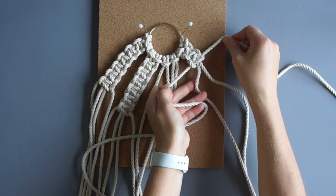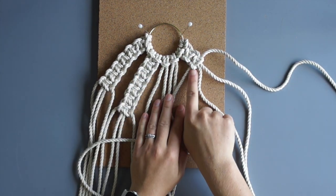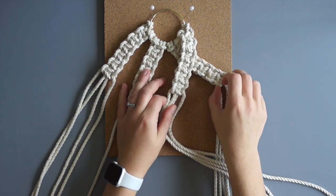You have now tied two square knots — count your square knots by the bumps on the side of your work. To create the spiral, we will bring the two outer groups in front of the two middle groups and tie one alternating square knot.